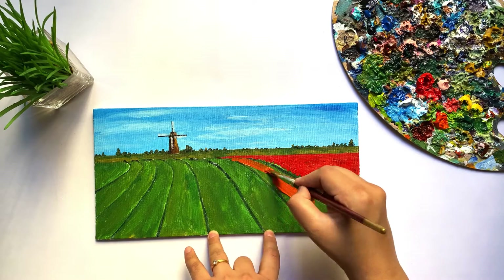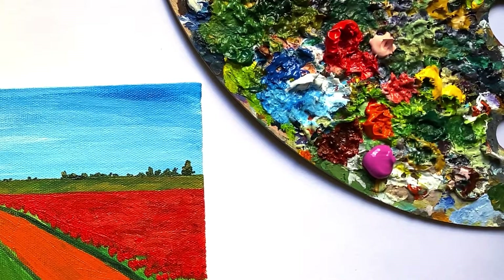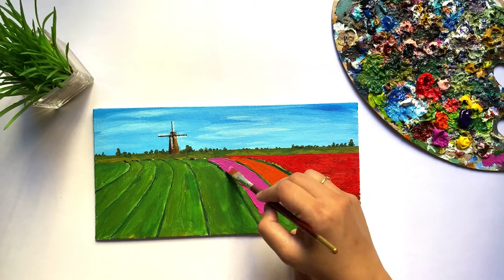Likewise, I am painting the base color of the other flower beds. I am going to use a combination of Pyrrole Orange, Magenta, Cadmium Yellow, and Pink. You can explore and use any combination you like.